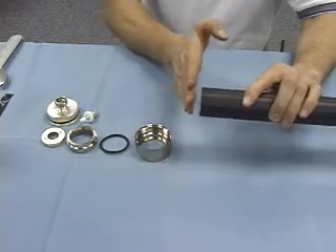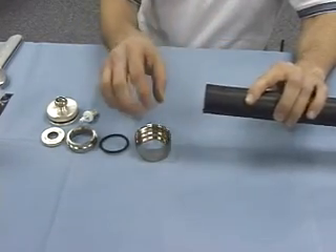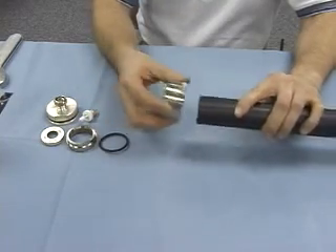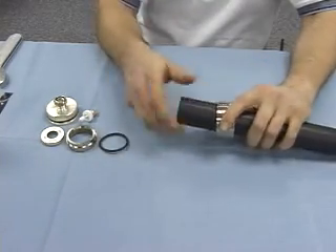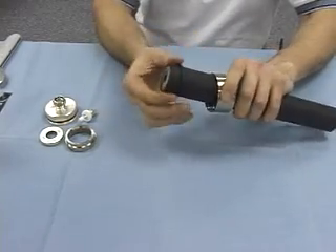The first step, which is very important, is you want a nice square flush cut to the cable. Starting from that point, we'll take the back nut, slide that onto the cable, then take the O-ring, slide that over the cable, and work it back.